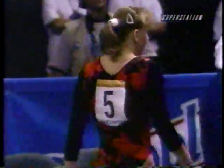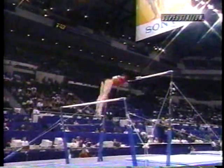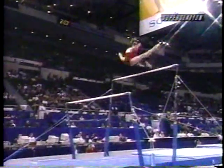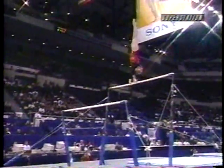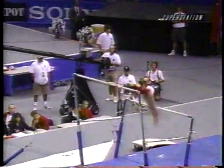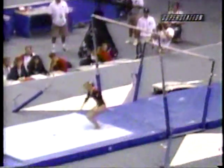Simona Amânar looking for her first major all-around title here. Just caught a glimpse of the tiny little break she had at the beginning, but as you said, Bert, she covered pretty well and got into the more difficult release move — pretty tough performer. I'm familiar with those Romanians. They're pretty tough athletes.